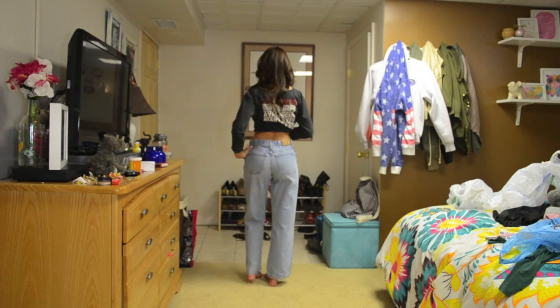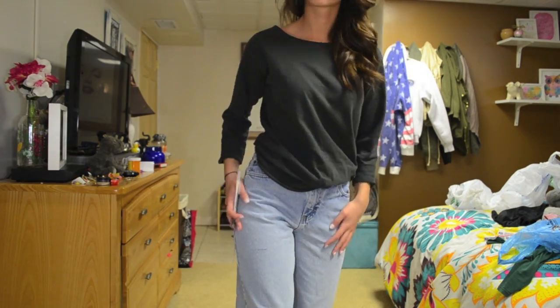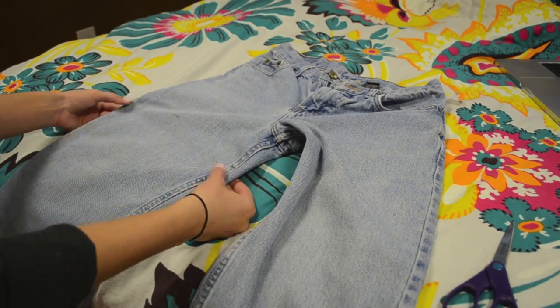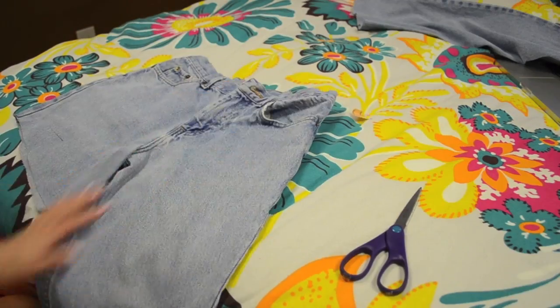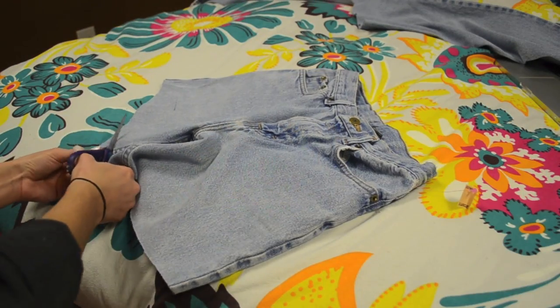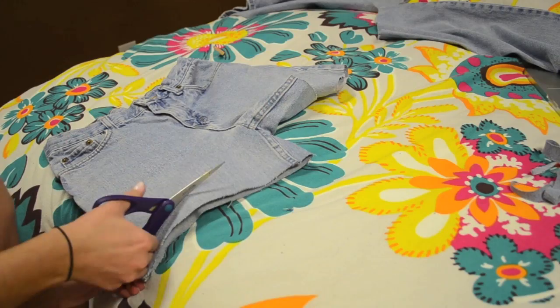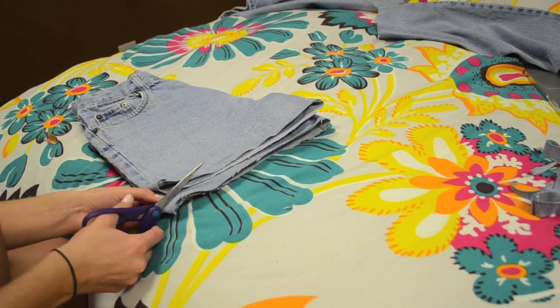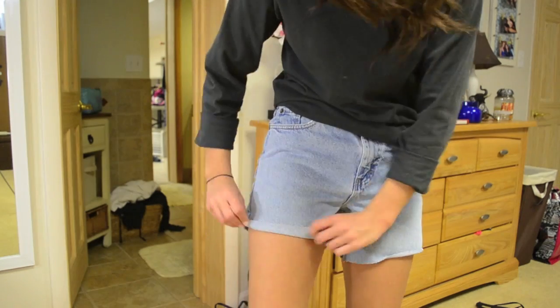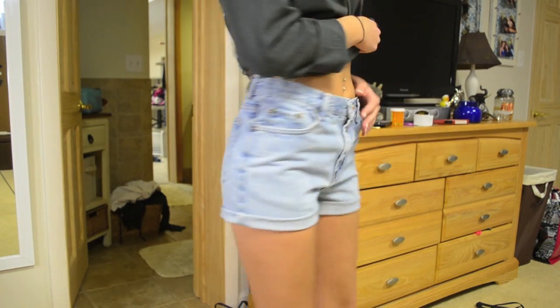I'm going to start by cutting the jeans. I got these from my local Goodwill. I have a really in-depth tutorial about this so I'm going to link it and you guys can check that out to see how to cut your jeans. Since I'm going to be cuffing them I'm leaving them a little bit longer, just making sure they are the right length.